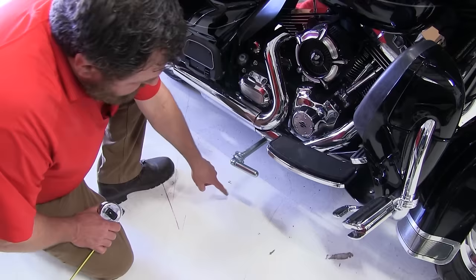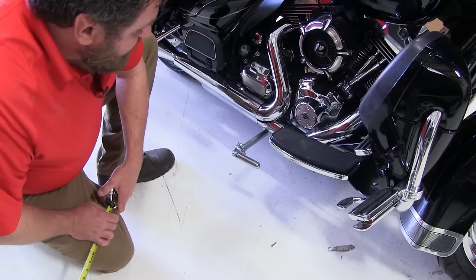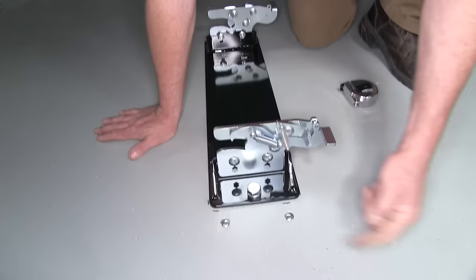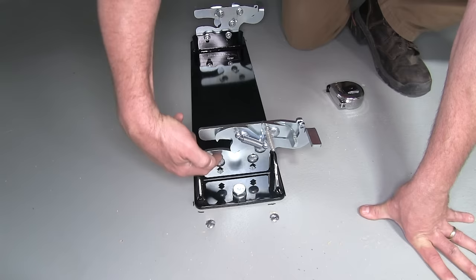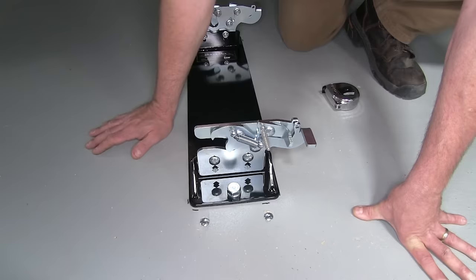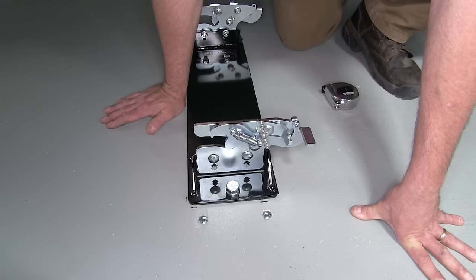Stand your bike up straight and measure from the center of the bar to the ground to check that the adjustment on your bracket will be correct for your particular bike. Ours measures about 4½ inches. Check your bracket to confirm it matches that height. Once you've determined the correct bar height, loosen the two bolts on the sides to adjust the clamp up or down depending on your application, then tighten those back down and you're ready to test fit your motorcycle.